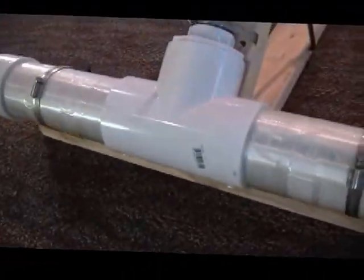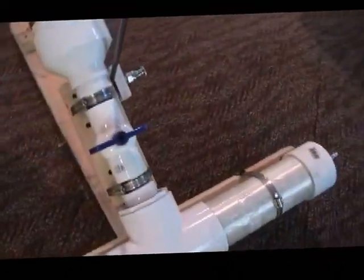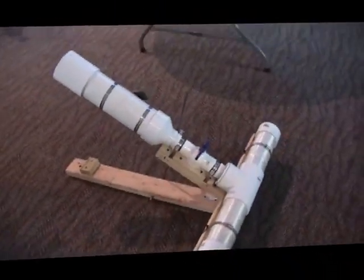The whole thing pivots on hinges. So when you're carrying it you just move it down, then when you're ready you start shooting it. It has a ball valve, and here's where you connect the air compressor. That is my air mortar.